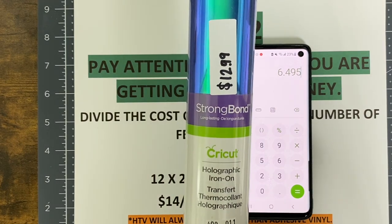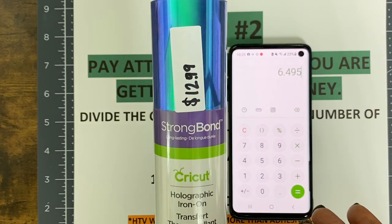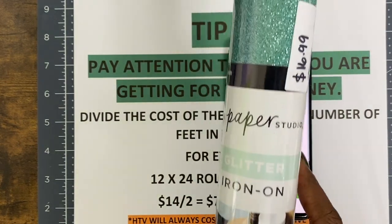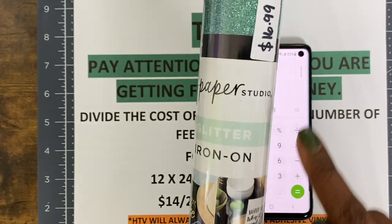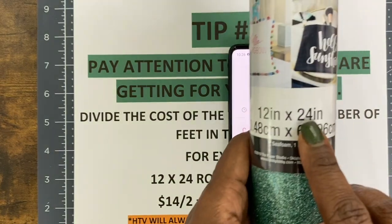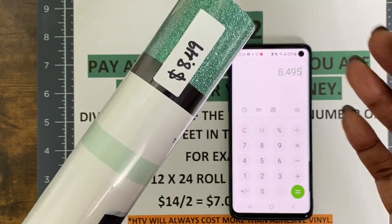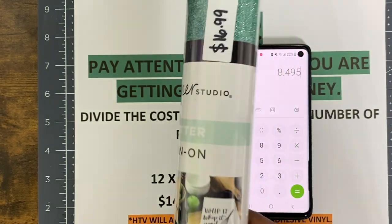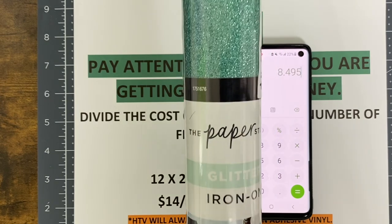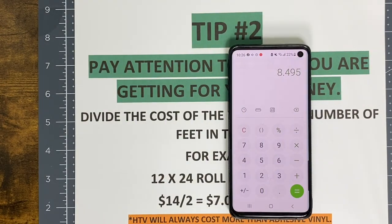Even though this isn't just regular HTV — this is holographic — in my opinion this is expensive. Let's look at another example. This is Paper Studio brand glitter iron-on; let's say it was $16.99. So $16.99 divided by two feet equals $8.49 per sheet or per foot. That's also very expensive. I can promise you I didn't pay $16.99, because I only buy their vinyl when it's on sale at Hobby Lobby.